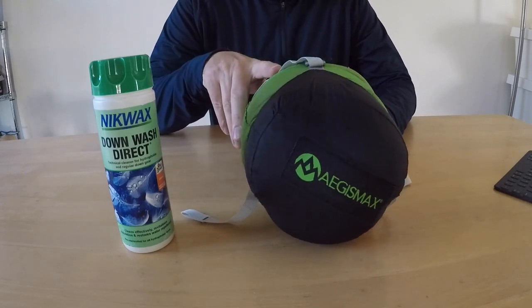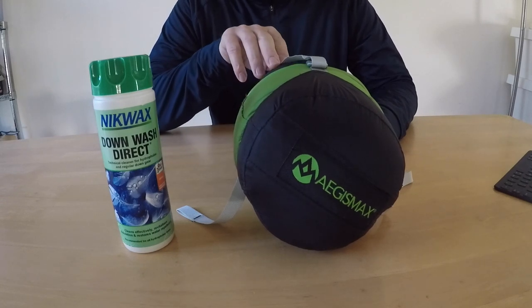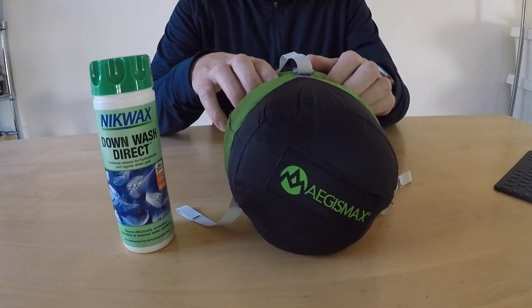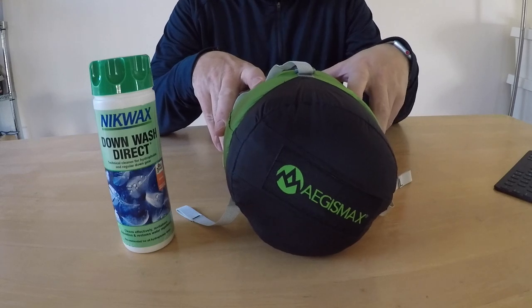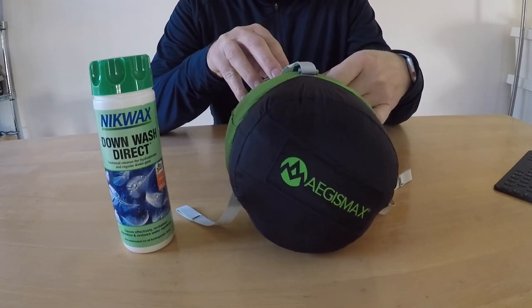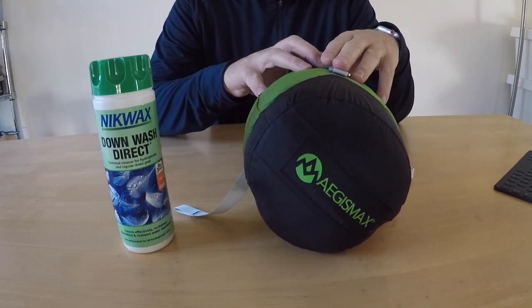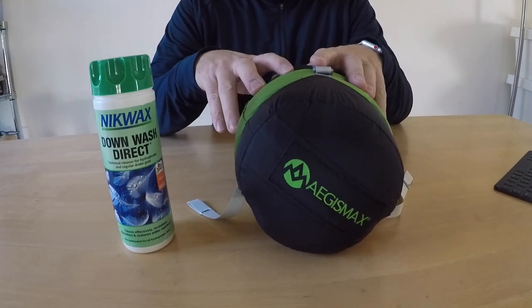I've just got a new sleeping bag. I saw lots of reviews on YouTube for the Aegismax bags, so I went and ordered one because the other sleeping bag I'd been using was about 20 years old and just a cheap one. I've been on a few camping trips recently and froze to death on a couple of nights almost, so I decided to buy a new bag.